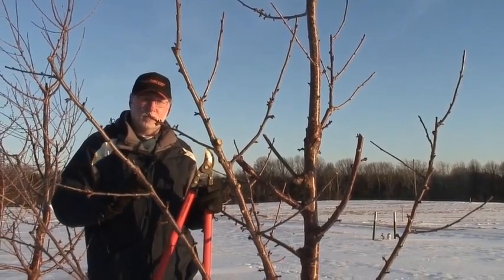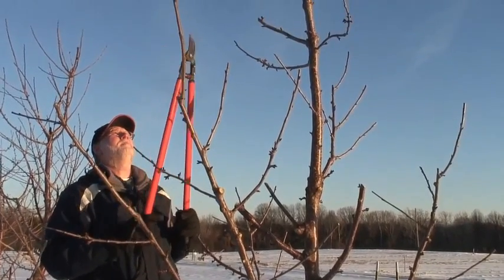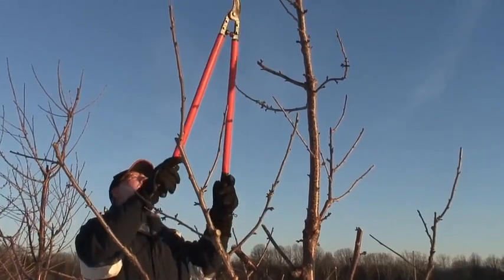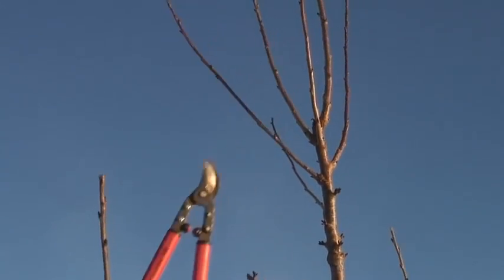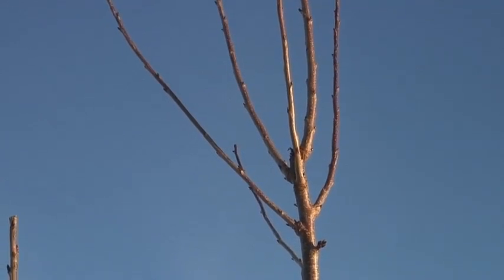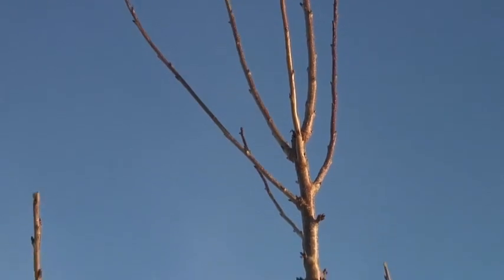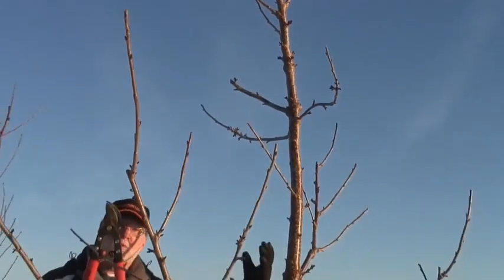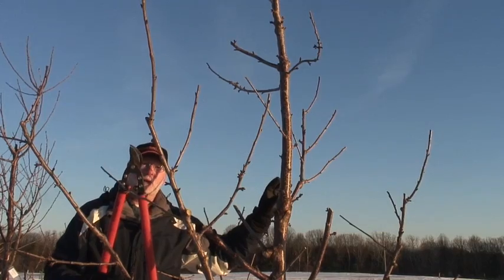However, for demonstration purposes, we're going to prune the top of this tree. There are a couple things I need to be thinking about here. First of all, I've got some very strong wood up here at the top of this tree — I want to eliminate that. The other thing I want to be thinking about is which direction does the prevailing wind come from? It's coming from this direction here, so I would like to, whenever possible, keep a branch that's growing into the prevailing wind.